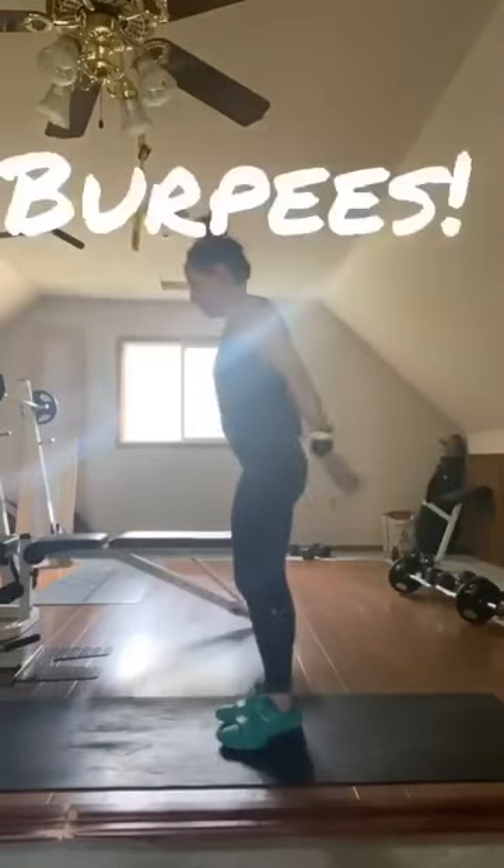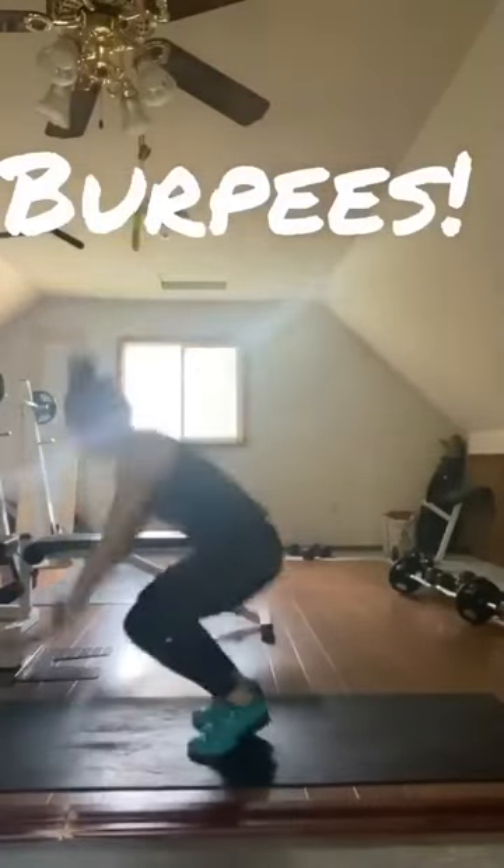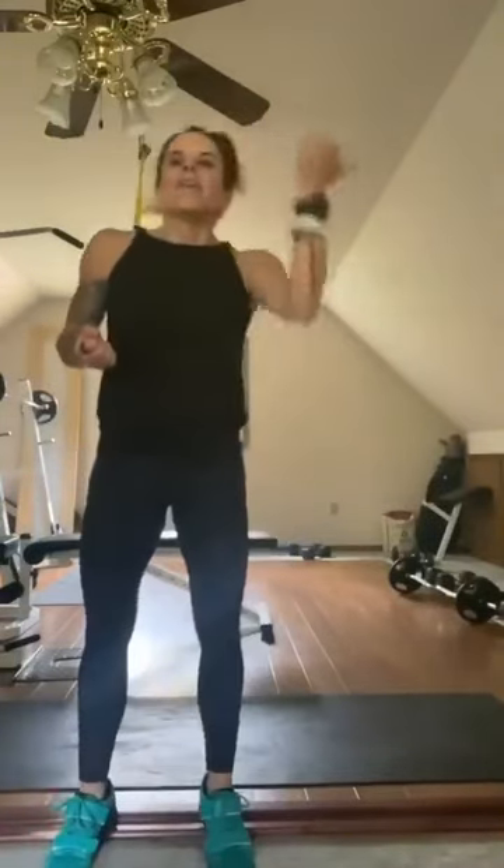Last move — bodyweight: burpees. Come down, do a push-up, hop up, jump. Down, push-up, up, jump. That one will really get your heart rate up. 20 seconds on, 10 seconds off — use your Tabata timer.